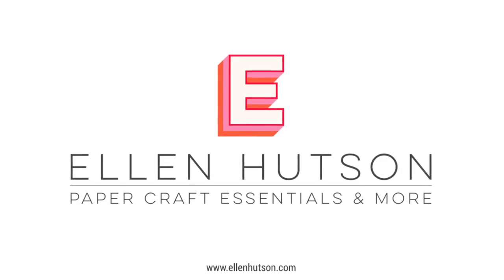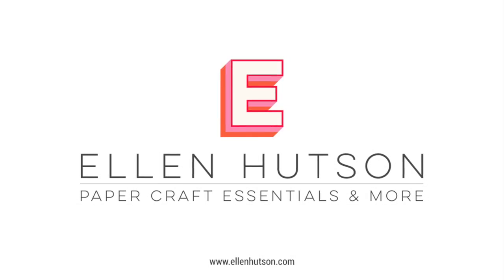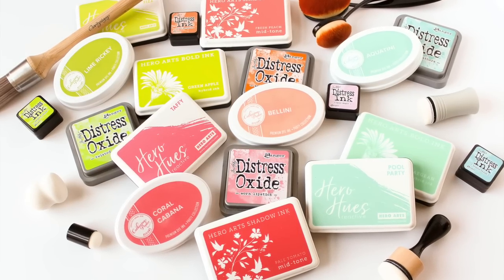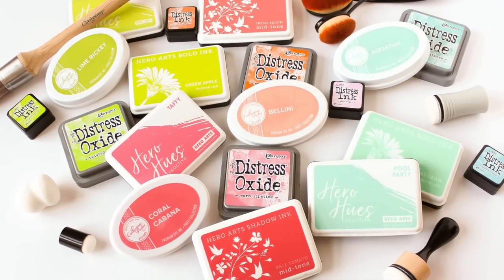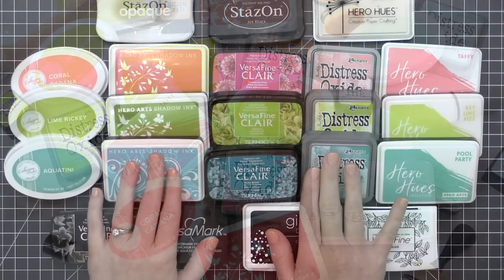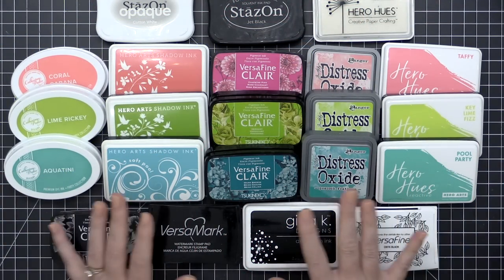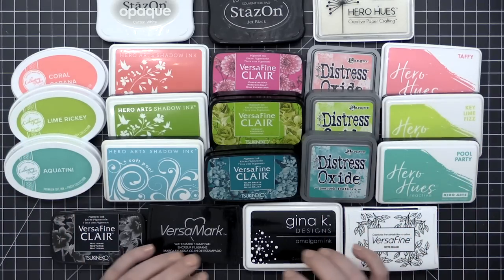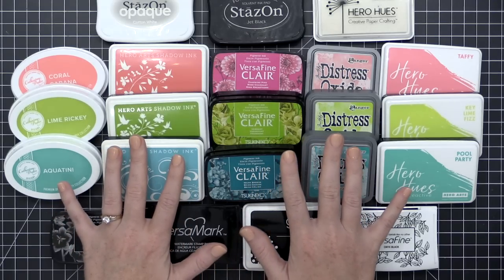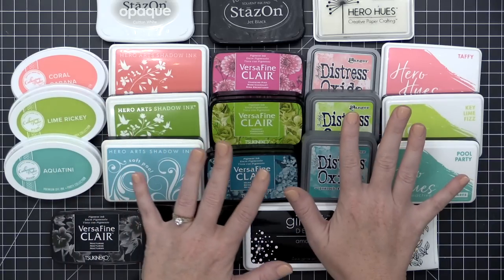Hey everyone, it's Carissa Wiley here for ellenhudson.com. Thanks for joining me today. We are talking all about inks. There is so much information in this video and there are so many different types of inks out on the market. I'm hoping this brings a little clarity to the different types of inks and I'm going to show you some of my favorite specialty inks. Here's a look at several different types: dye inks, pigment inks, hybrid inks, and some basics and specialties as well.